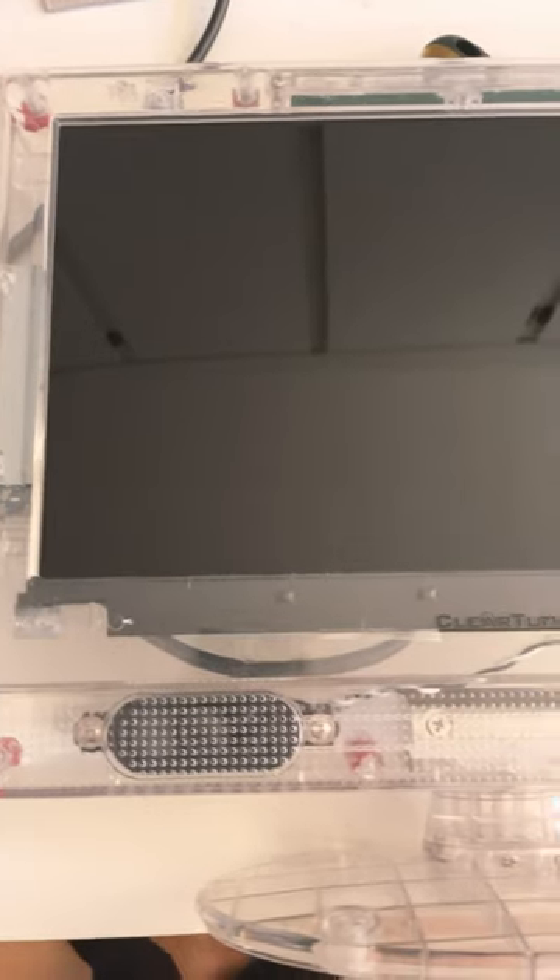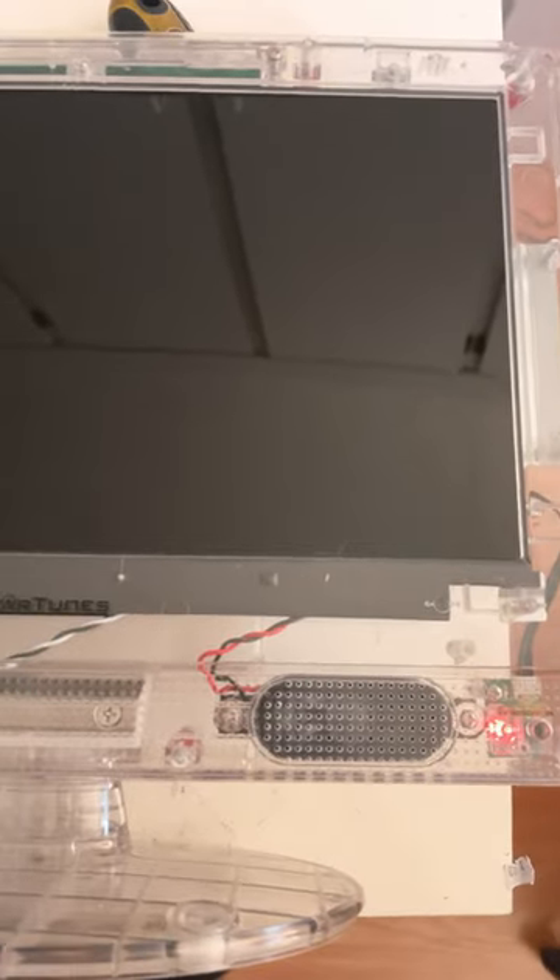If you're anything like me, you love weird old technology to go along with your retro games. I recently came into something that I purchased on eBay a little while back that just got delivered a few days ago that I thought I'd show you in this short. Here it is — it is a ClearTunes Clear Television.